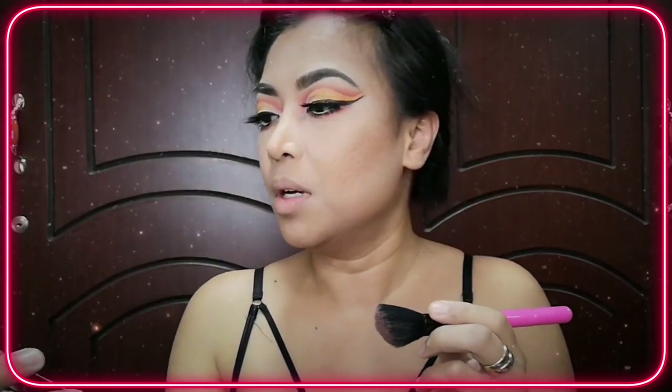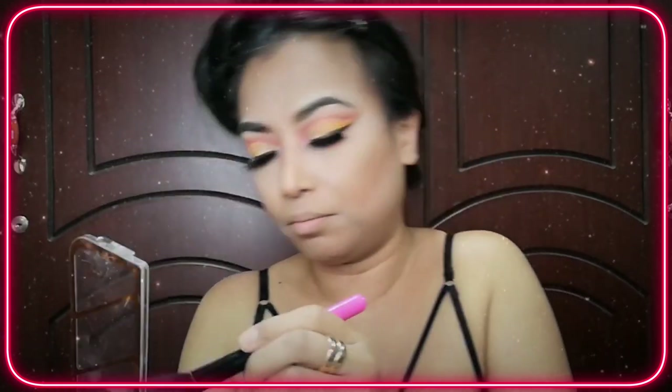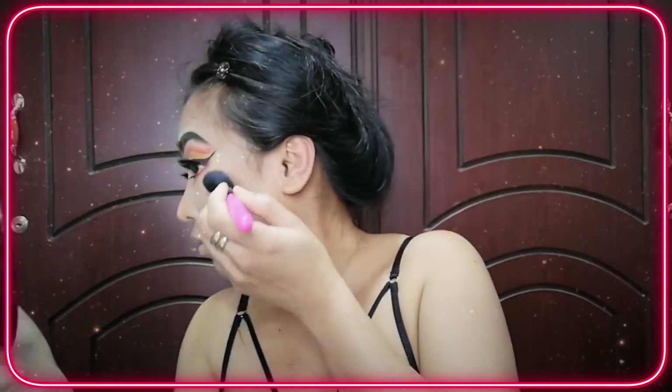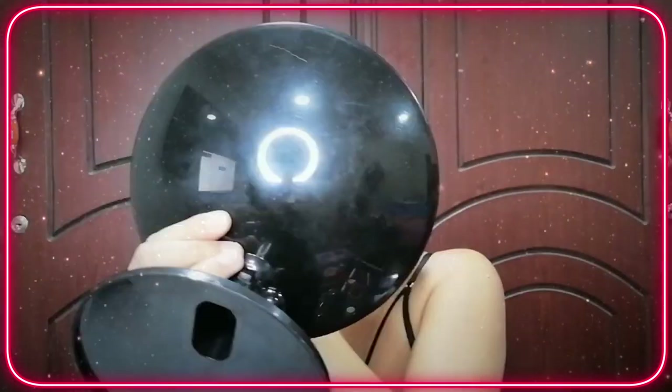Now it's time for the blush on. I'm gonna use the shade from Rimmel — I'll just mix it with another color. Now it's time for the highlighter. I'm using Master Chrome from Maybelline, in the shade Molten Gold 100.